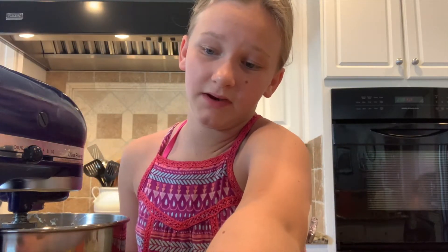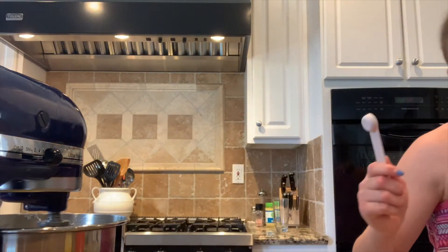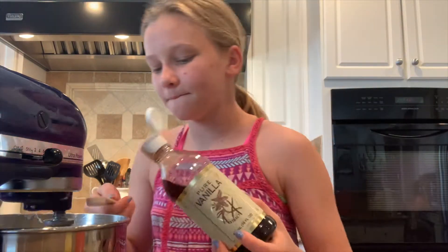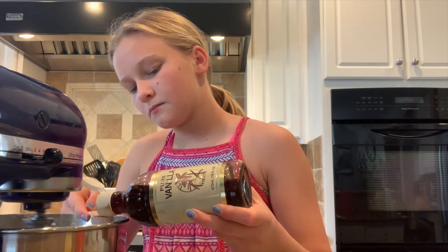It is one and a half teaspoons of vanilla, so I'm just going to slowly add it in. I'm going to get a half teaspoon and do three of those. It smells very vanilla-y. Mix that until combined.